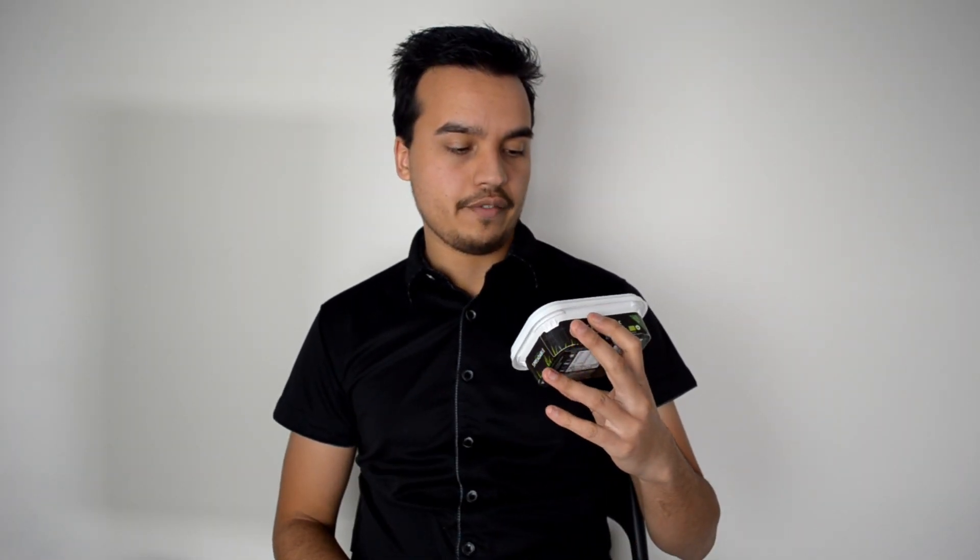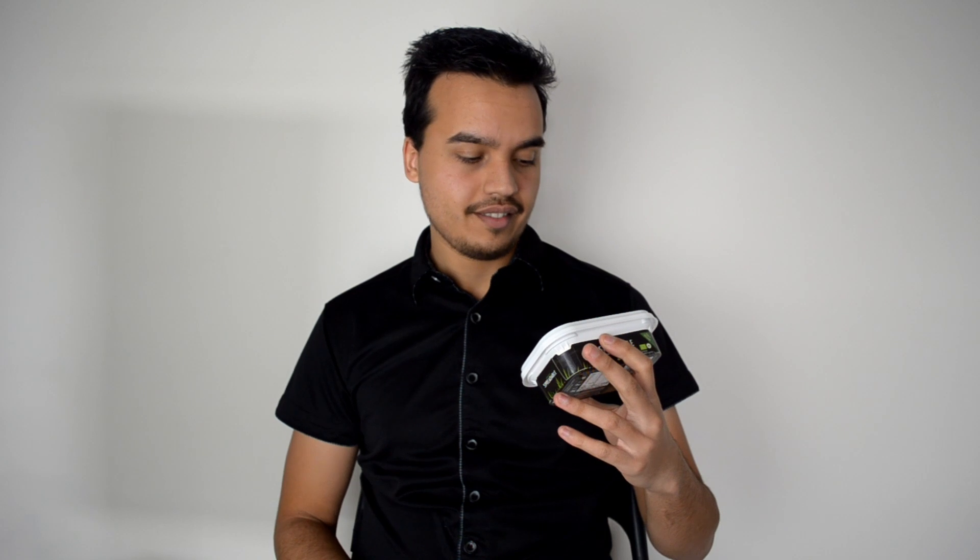Welcome back to another vegan food review. I've got a different product today that I haven't tried before. This is pretty much a vegan butter or a margarine, depending what's in it. This one is from a brand called Funky Fields, which is a weird brand name. A lot of these vegan products have really strange brand names.